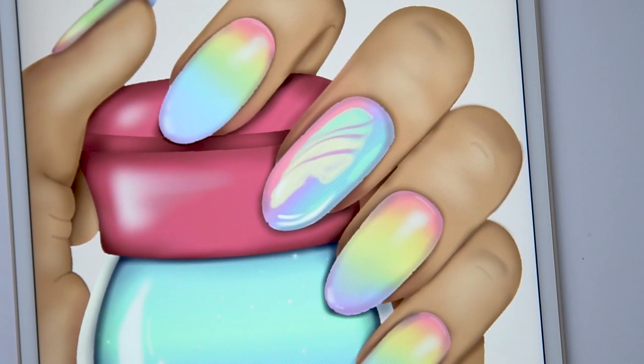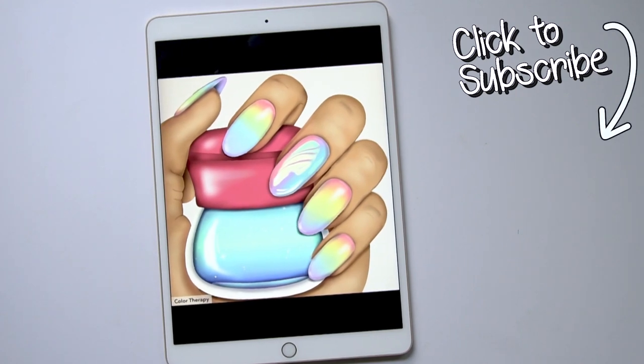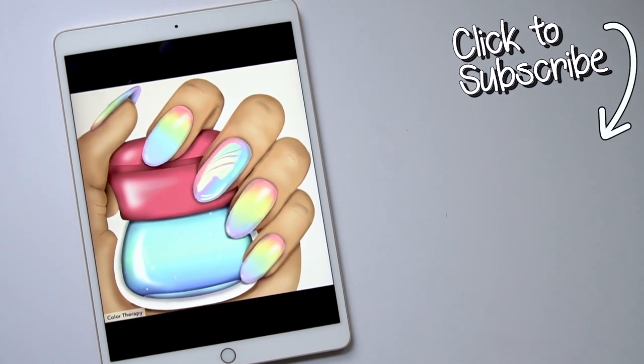That's really it for the matte nail polish. Your final step is to clean up the fingers and add shading around the nail. If you'd like to see more tutorials like this, don't forget to subscribe to the Color Therapy YouTube channel. Thanks for watching — you can get the Color Therapy app for free on the App Store.